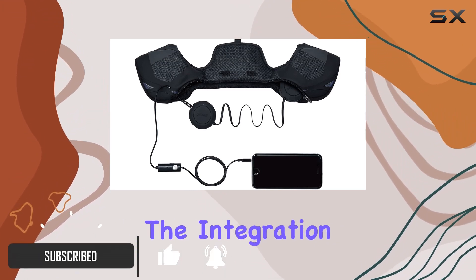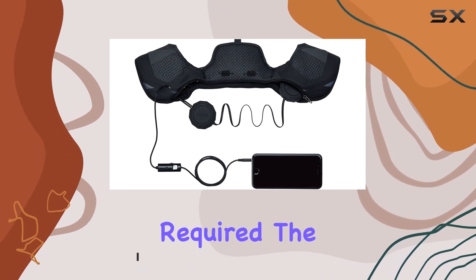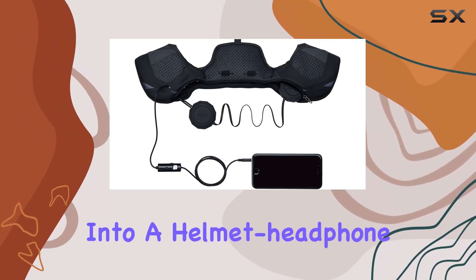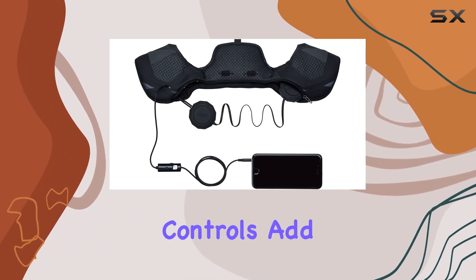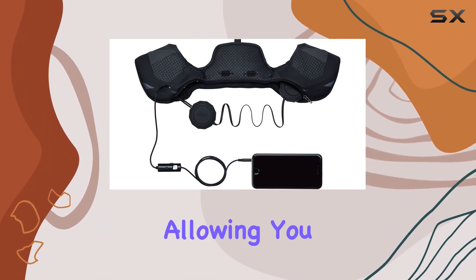The integration process is a breeze — no tools required. The chips fit seamlessly into a helmet headphone adapter, ensuring you're always in the zone with your favorite tunes. The glove-friendly controls add a touch of convenience, allowing you to stay warm while effortlessly operating the audio system.